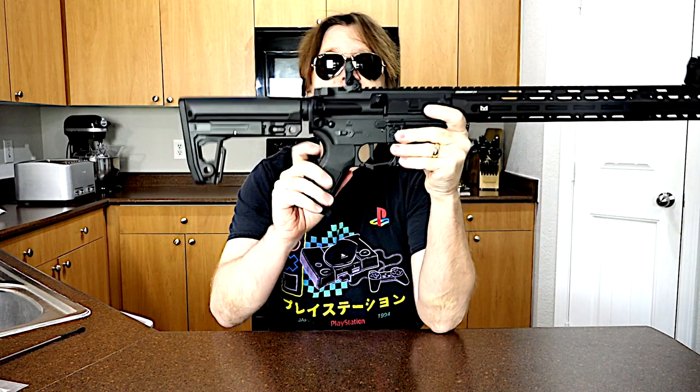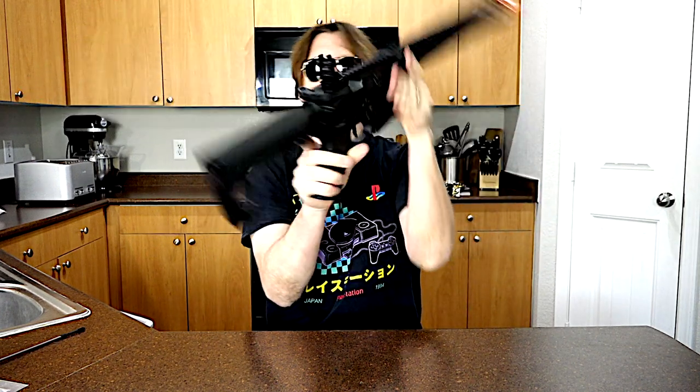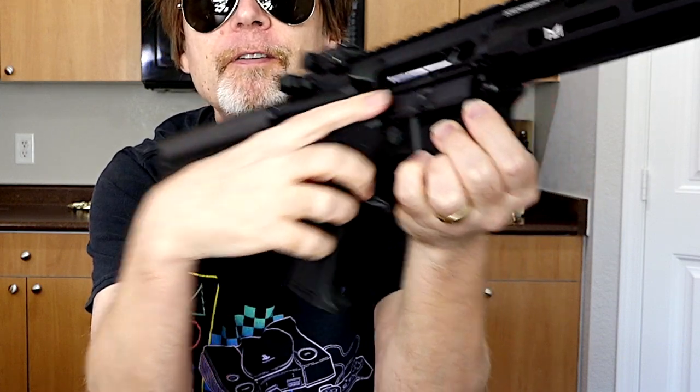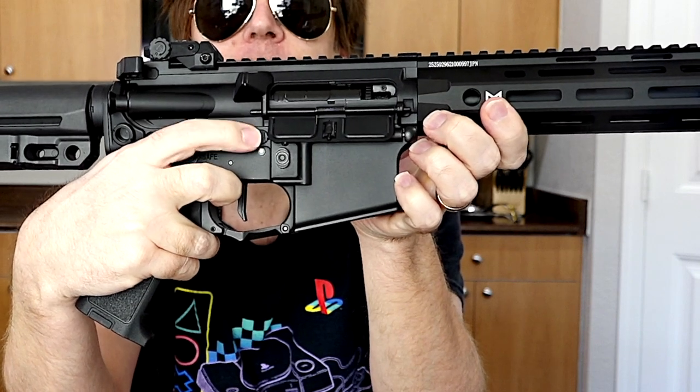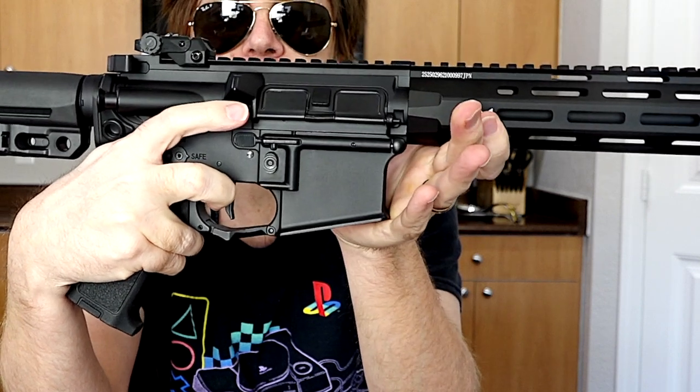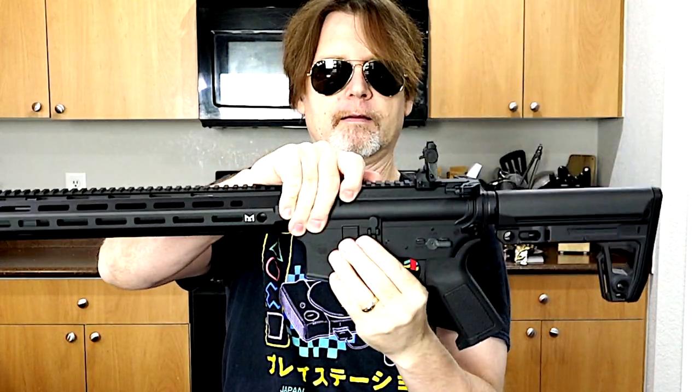You have an ambidextrous selector switch and a charging handle. When you pull the charging handle back it opens the dust cover and the cover for the hop-up. To close the hop-up cover you push this little button, then manually close the dust cover. You have a mag well with an ambidextrous mag release on both sides. The stock is a five-position stock.